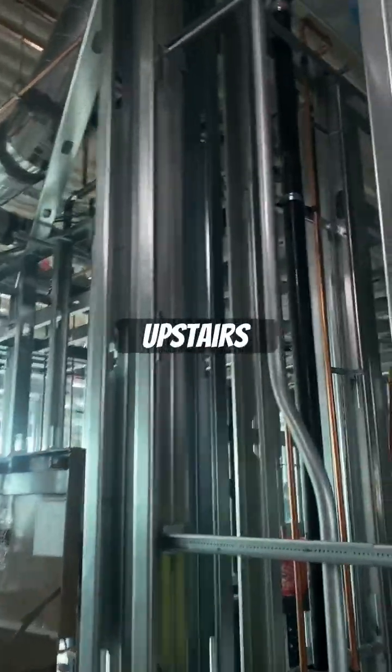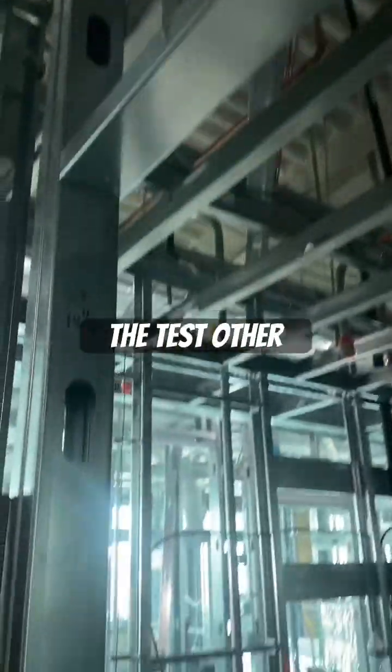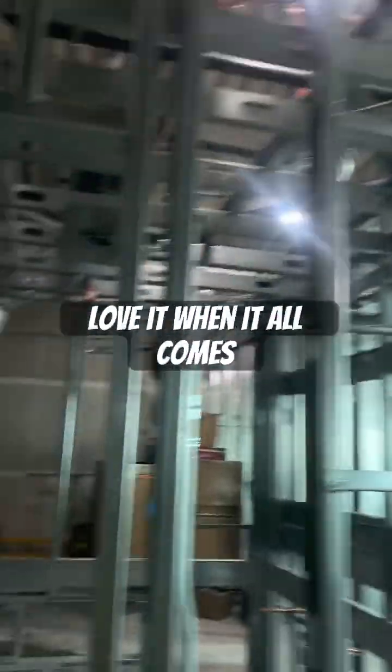Upstairs, we only had a couple issues with bands, but the test other than that went flawless. Love it when it all comes together. When people torque their bands, you don't have a lot of issues. Just make sure you guys are torquing your bands — that's the thing I see the most.